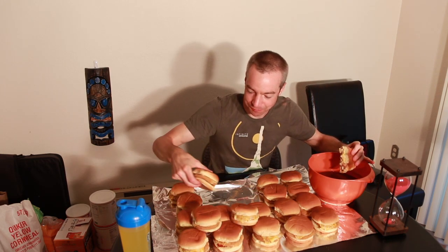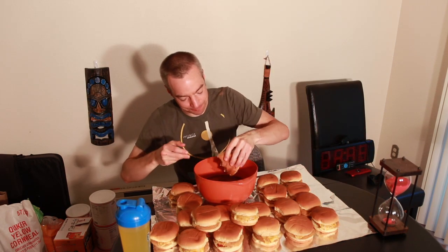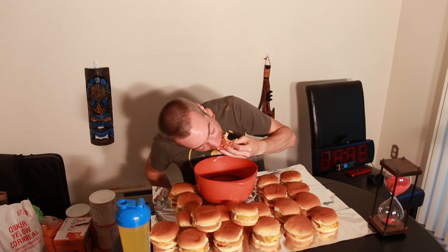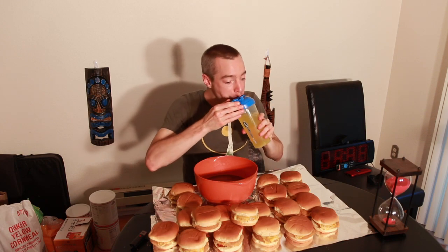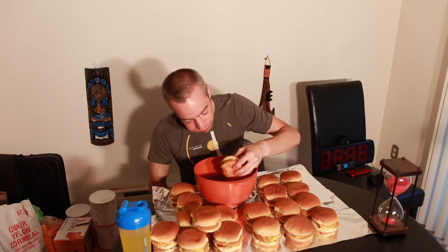Already off to a terrible start. Let's make a little room so I can get this gravy in front of me. Gravy here — again, nothing special, just store-bought gravy mix mixed with water. Welcome to the latest video, guys. Thank you for joining me once again.